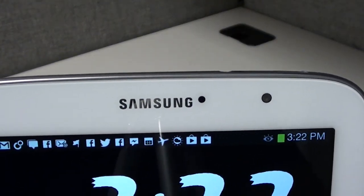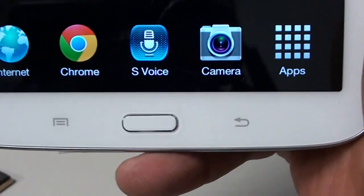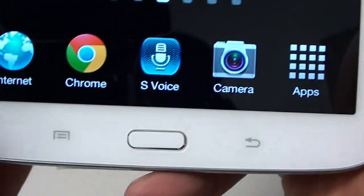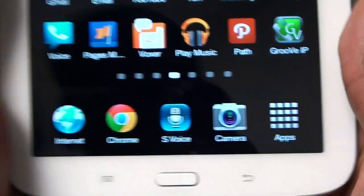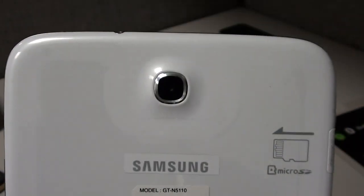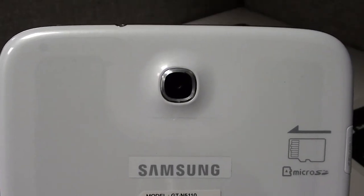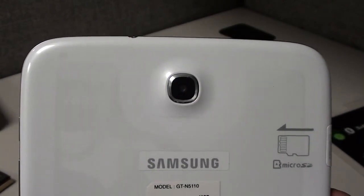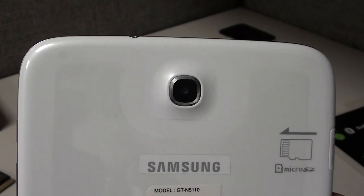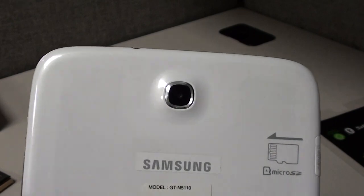On the front you got your 1.3 megapixel front-facing camera, your sensor, and touch-capacitive buttons — menu, back, and an actual physical home button, which I like about the Galaxy line. On the back you got the 5 megapixel camera with no LED flash. I don't know how many people actually take pictures with a tablet, but it's a nice thing to have — I like to have a camera just to have it.